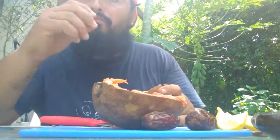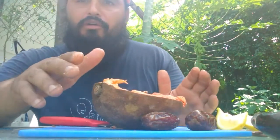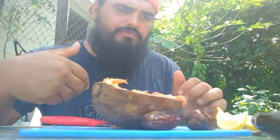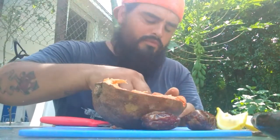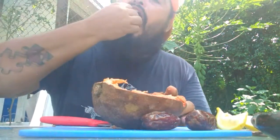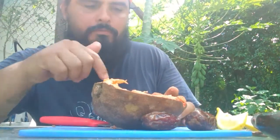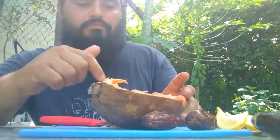Mamey sapote — try it with some lemon on it, try it without the lemon. Tell me what you think. Me, personally, I think it tastes real good with the lemon. It's really good. Hell yeah, that's what I'm talking about. Really good.